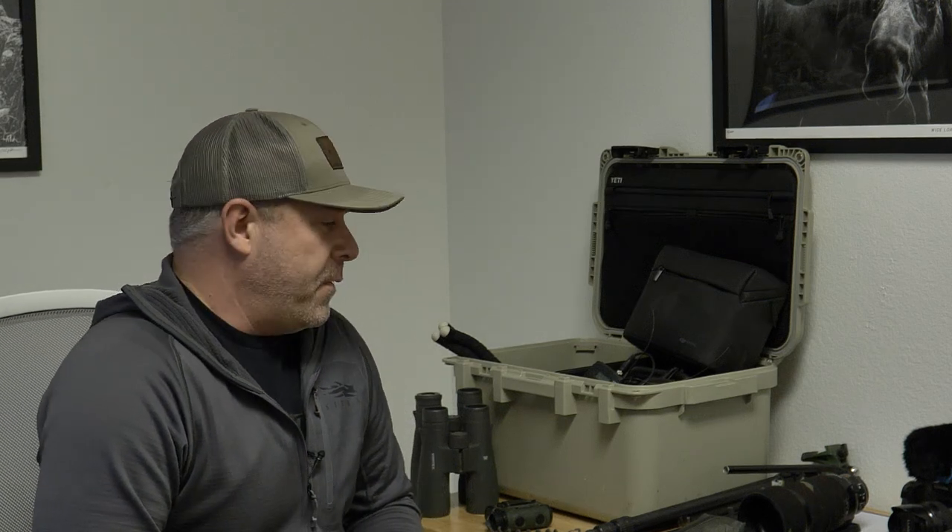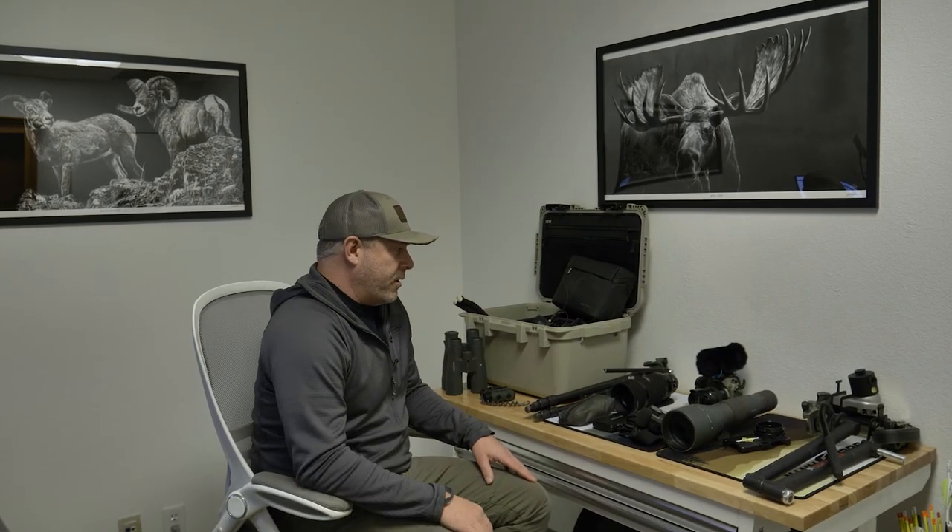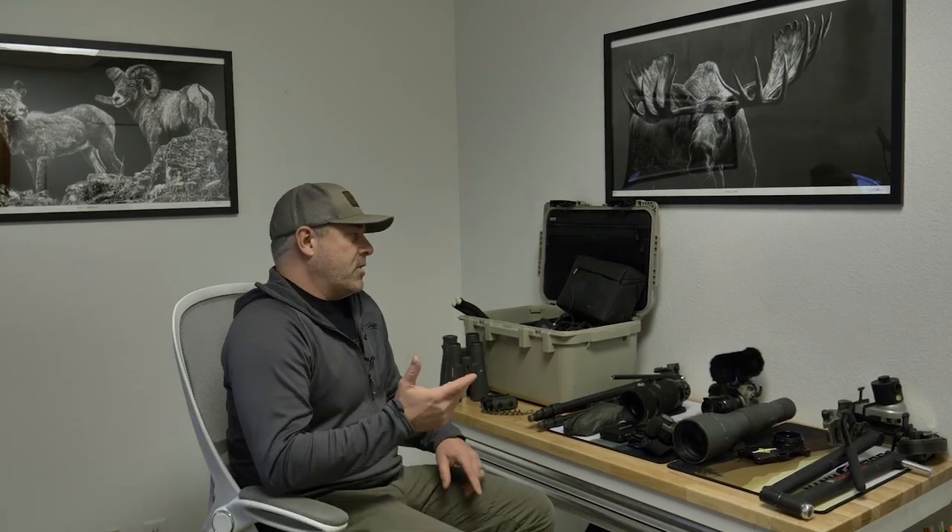Hey guys, so today I wanted to take a few minutes and go over some of my camera gear. I've pretty much used the same system for the last 10 years, just with a little bit of changes here and there, little tweaks on lenses. And then the cameras, I've pretty much, since I found the Panasonic, the Lumix GH series, I've kind of stuck with that.